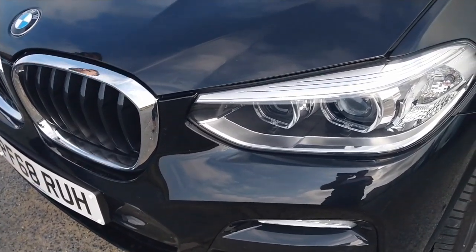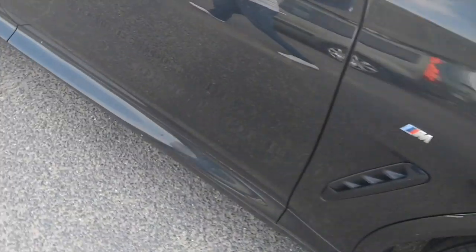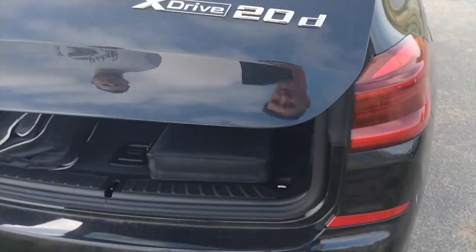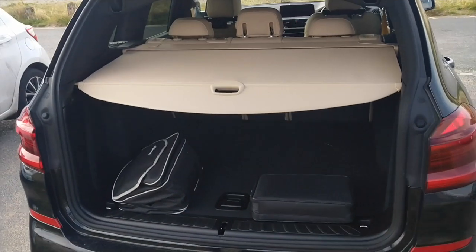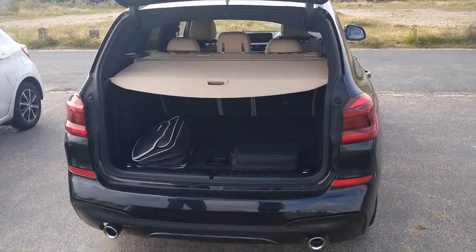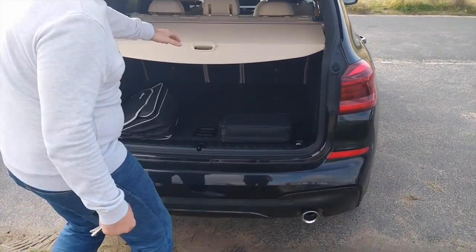Nice boot size. Automatic tailgate as well. And you can actually set where you want your boot to open — there's a function to set the height so it doesn't open too high. Massive boot.